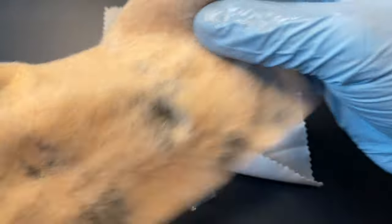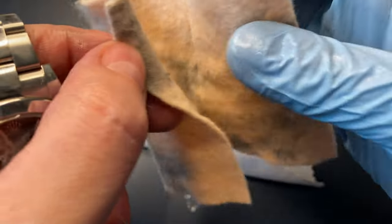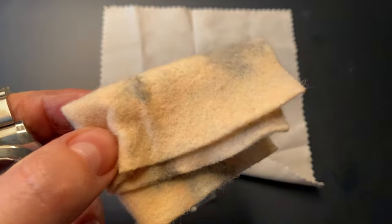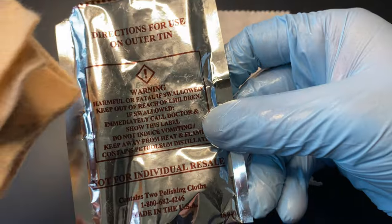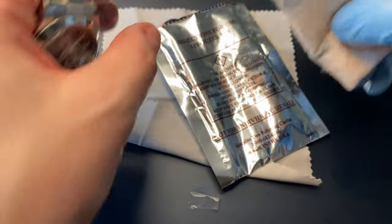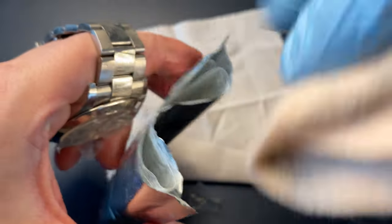Just before we clean, you can see the cloth — it was completely new before I started. What I found is that you can easily just keep the cloth and put it back in its protective packaging, because you still have some parts of the cloth you can use. Just be sure to seal the packaging so it doesn't dry out.